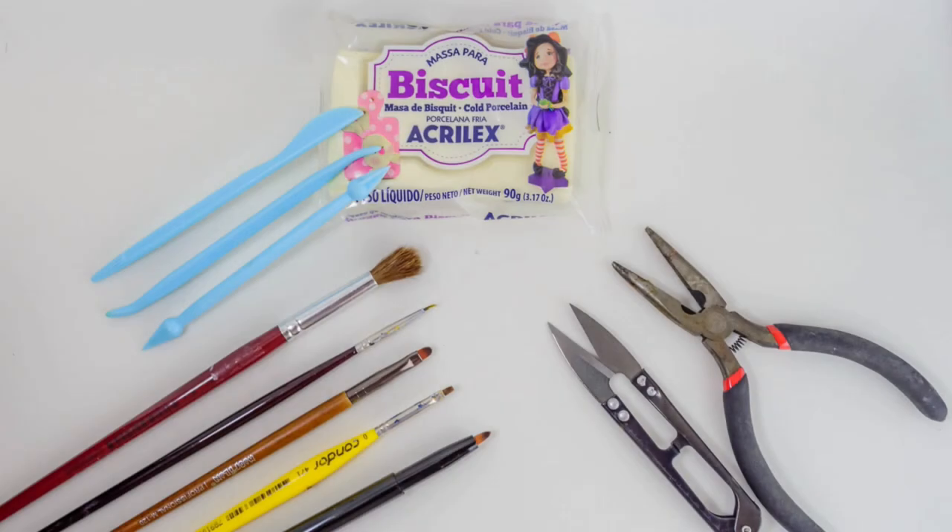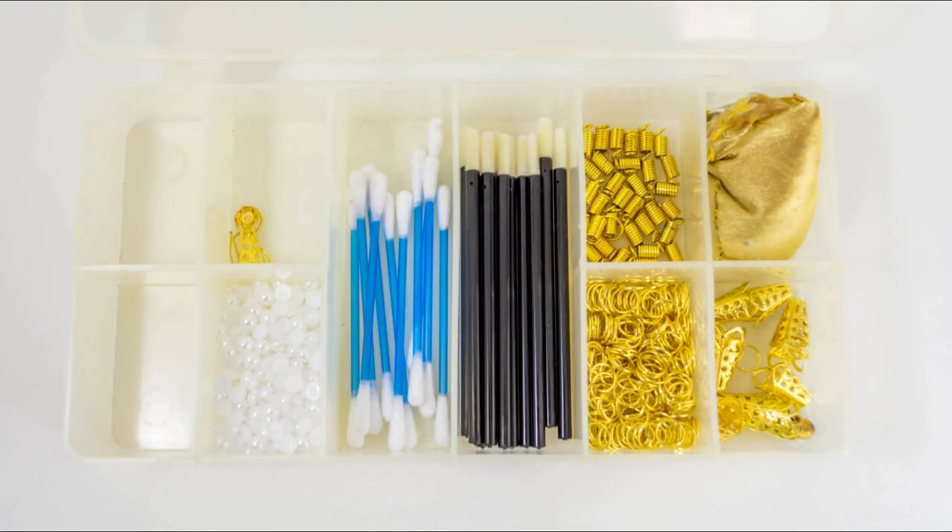The brushes I use are these ones on the left. I prefer the big one because it's soft and great for painting the full face or full body. All the others I use for small details. The scissors I use to cut small things, and for modeling I use cold porcelain. I don't have access to epoxy, so I work with what I've got.